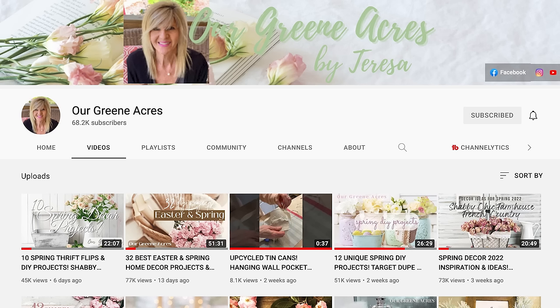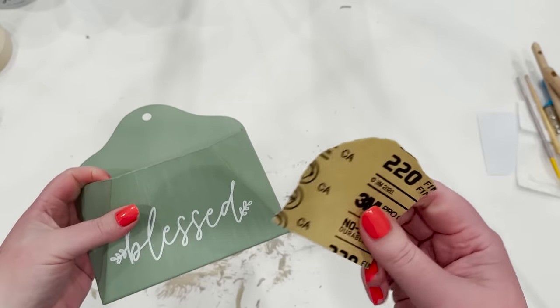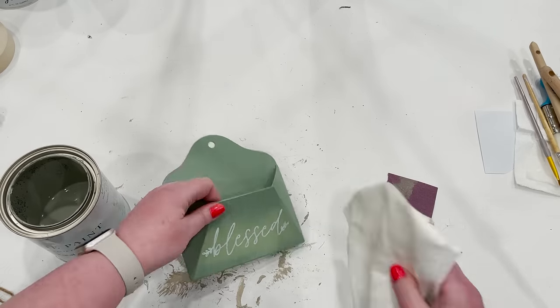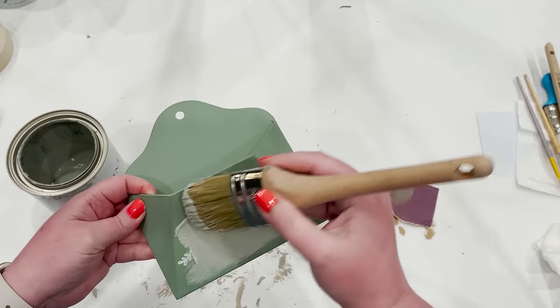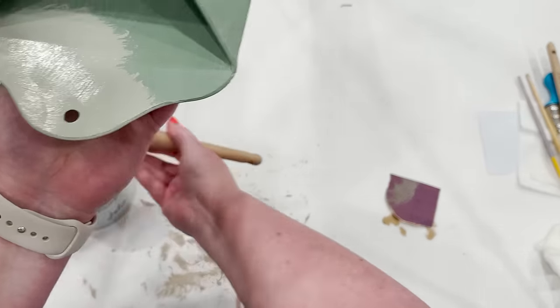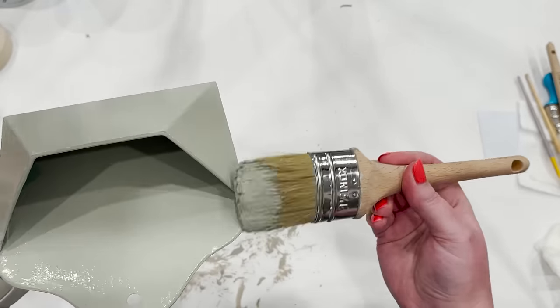Before we move on, I just want to remind you to go check out my friend Teresa at Our Green Acres. She is so sweet and puts out so many different projects and crafts — you're going to love following her account. So make sure you go visit her YouTube channel and see what spring crafts and DIYs she's been making. This next little project is this little pocket envelope that I picked up from Hobby Lobby. I loved the color of it, but I wasn't too fond of the font that said Blessed, so I decided to sand that down to make it smooth and then put a fresh coat of paint on it. I'm using Jolie paint in the color Eucalyptus — it's a beautiful sage green color, which most of you know is my favorite color.